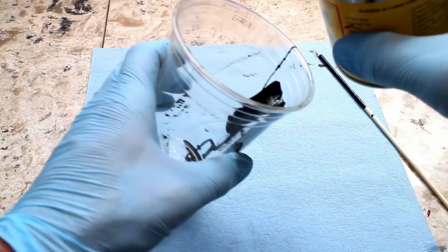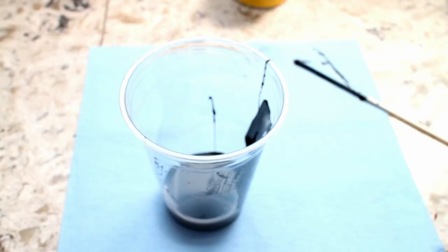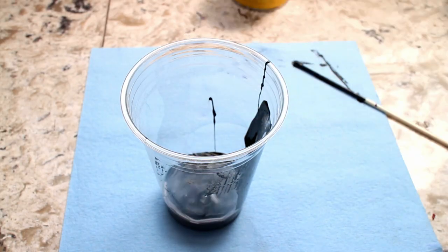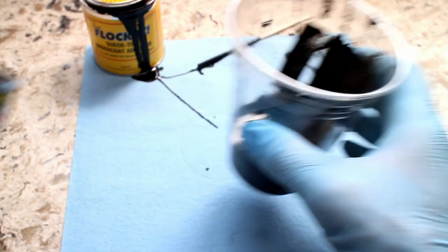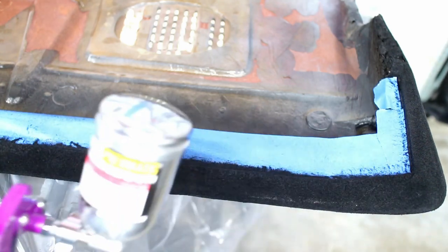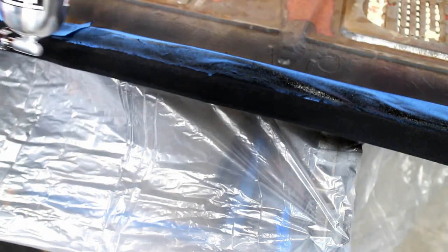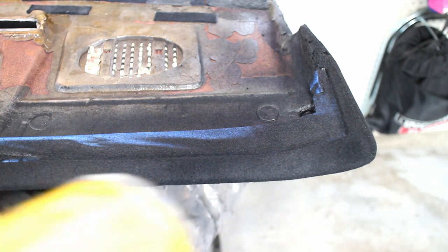So I took the flock glue and thinned it out with some mineral spirits. I used a super cheap mini spray gun from Harbor Freight; however, a larger spray gun probably would have worked a little bit better. Spray the glue on the previously flocked areas, and then blast more flocking powder on the fresh glue. Repeat the process on the top of the dash.